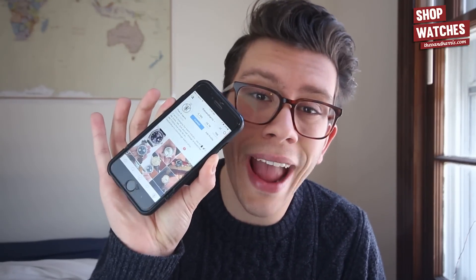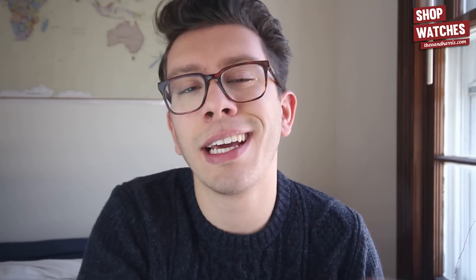Before we get into today's episode, if you do not follow us already on Instagram, go ahead and do so. We are at Theo and Harris. We have 28.7 thousand followers right now and we deliver the best watch content on Instagram, so if you don't follow us already, do so now.